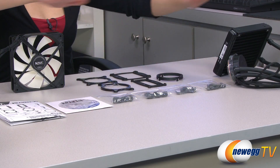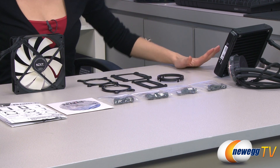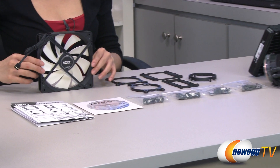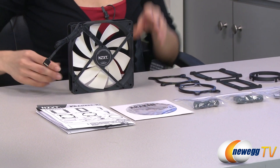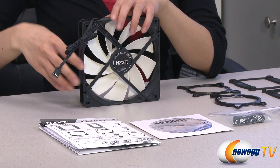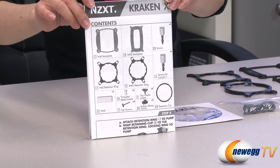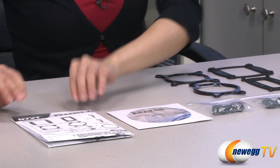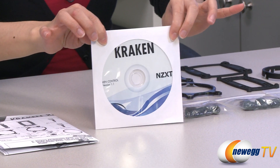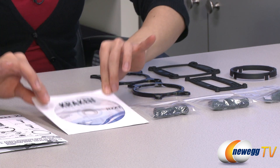Here's everything that comes in the box. We have the liquid cooler itself, which I will go over in just a little bit, but let's take a look at everything else. Over here we have the NZXT 140 millimeter PWM fan with its 4-pin connector. And here is your user guide with all the pictures on how to install. And this is your software CD where you can toggle your fan settings, your LED color change, as well as general settings.